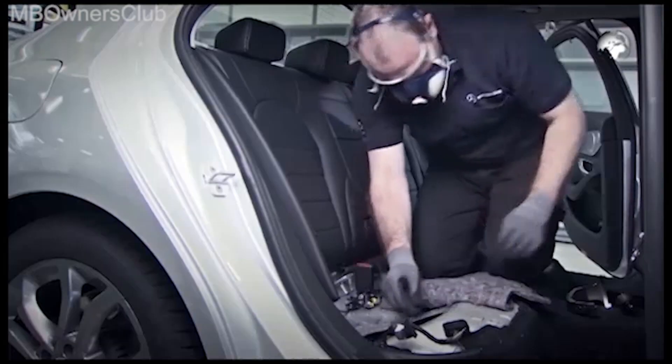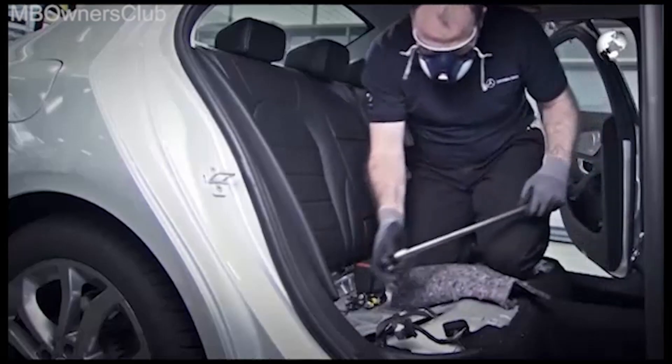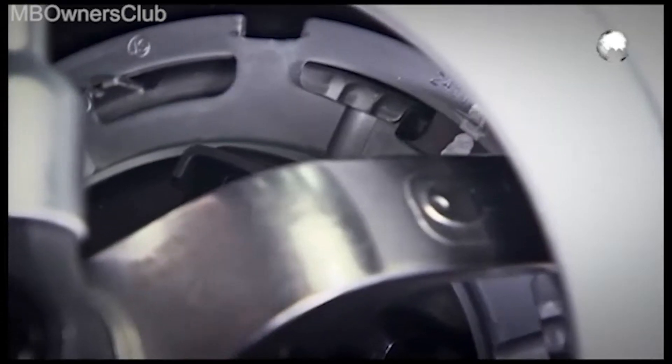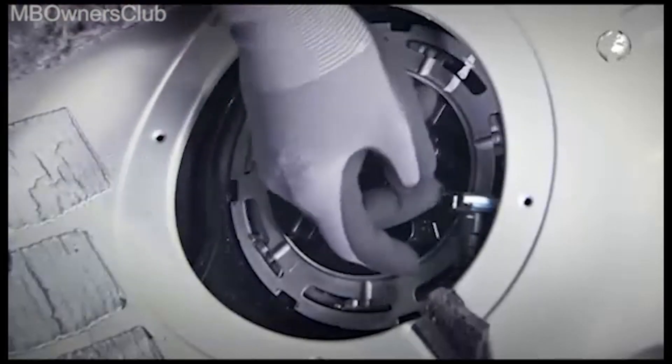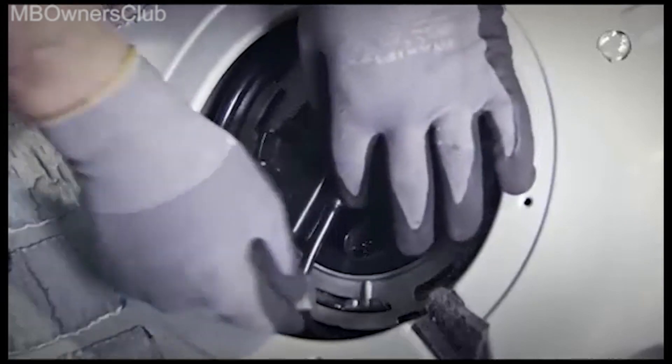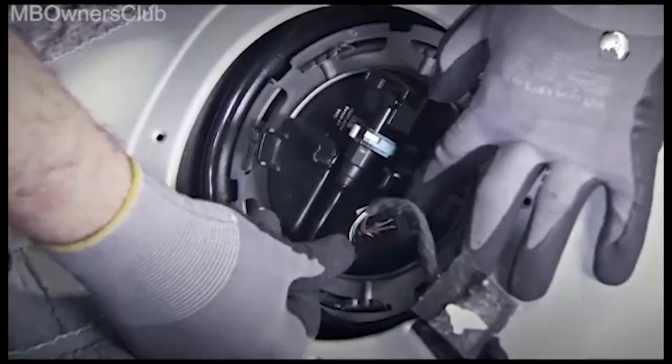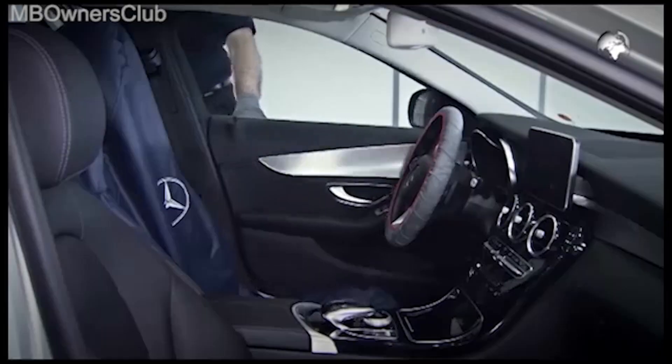Put on the locking ring and close it. Pay attention to the mark you made. Connect the fuel line and remember the lock. The electrical connector comes back into place. Now connect the battery again.